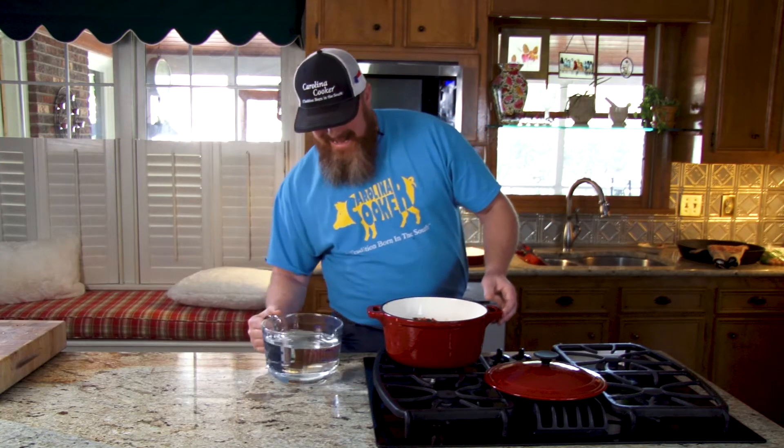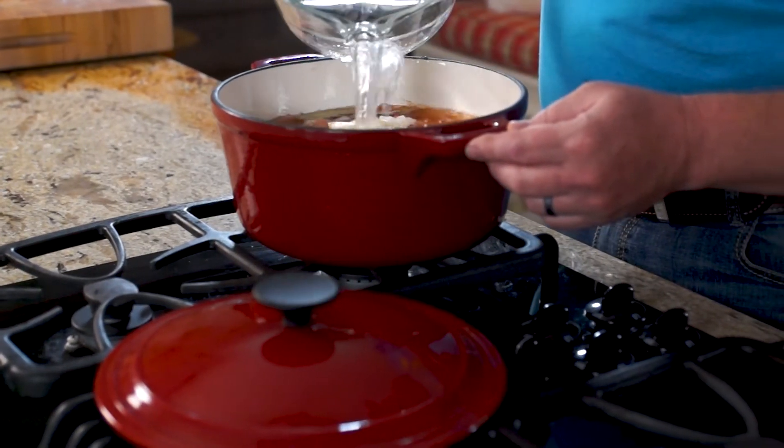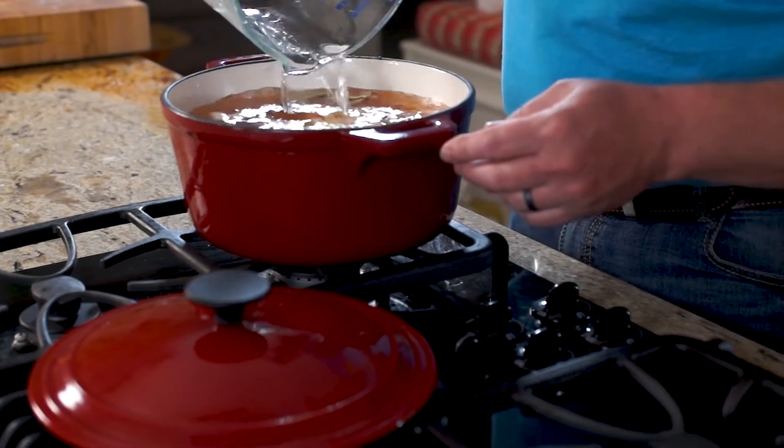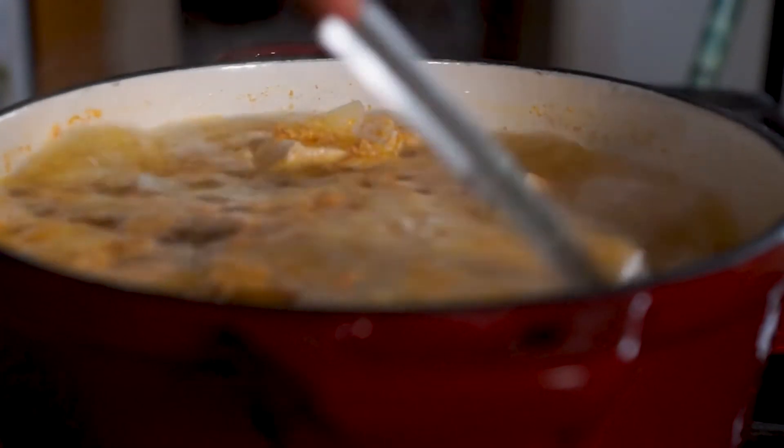The next thing we're gonna do is add eight cups of water. Once you get the water poured in, we're gonna bring it to a boil, then reduce the heat, and let simmer for 40 minutes.